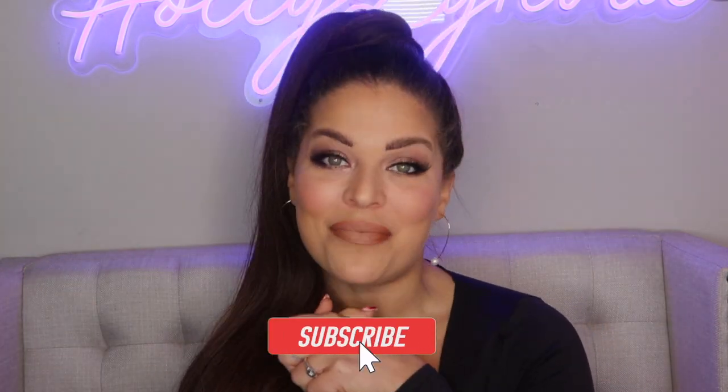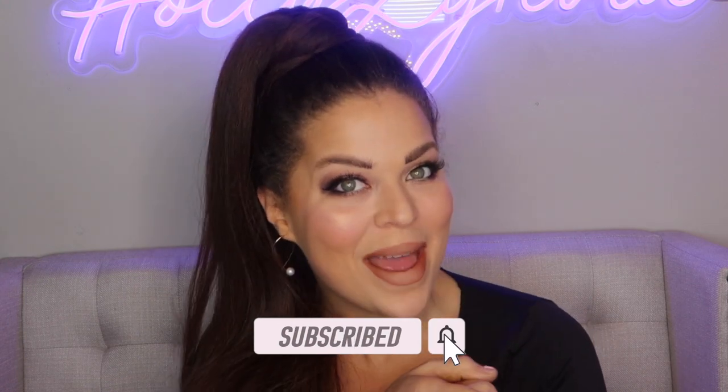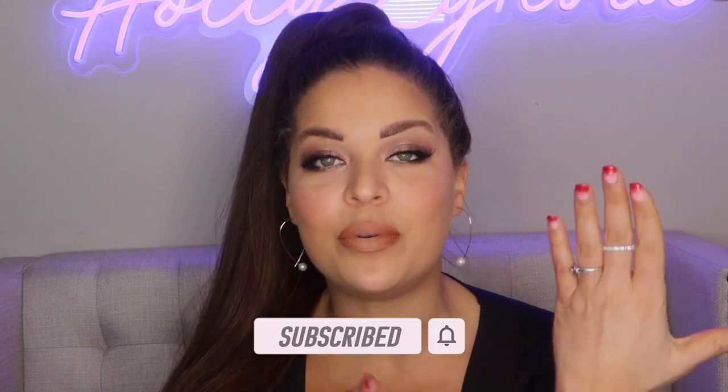Let me know what you think down below. Thank you so much for watching this quick tutorial on big, full lips without the injection. If you are new, I would love it if you would join my beauty YouTube family — hit that subscribe button. Hope you stay safe and healthy, and thank you so much for watching. I will see you in the next video. Bye!